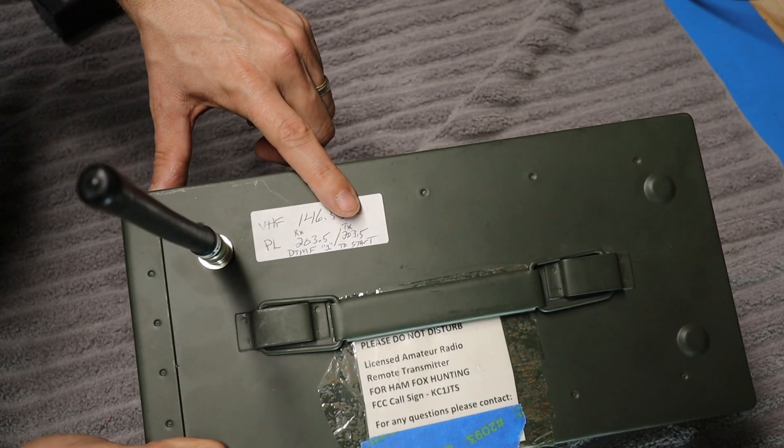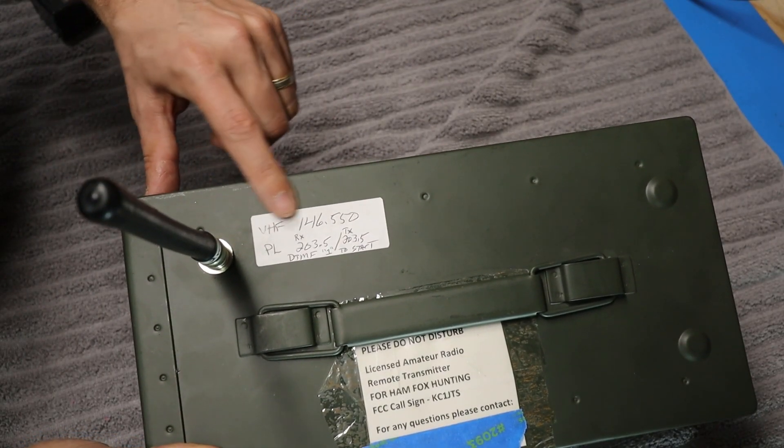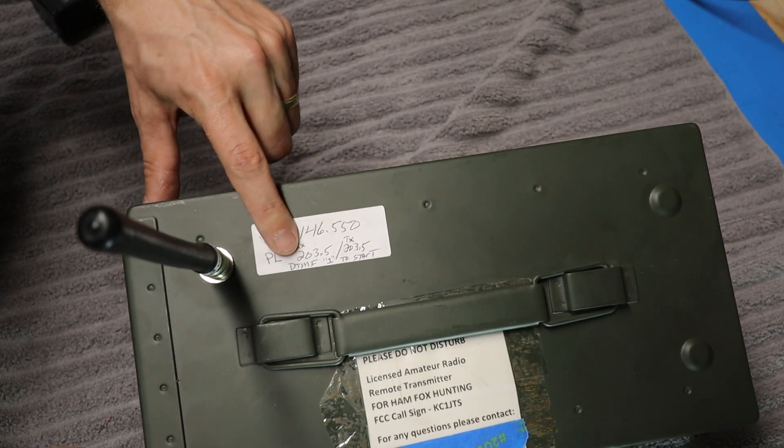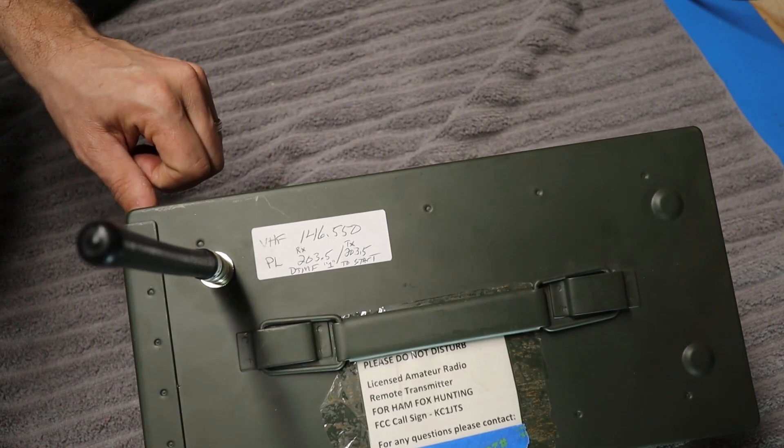Bill has also put a label on top of the fox box letting us know what frequency it's on, what PL tone it's using, and how to activate the transmitter remotely.